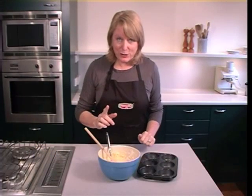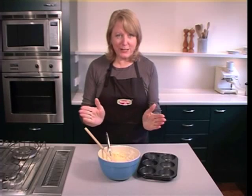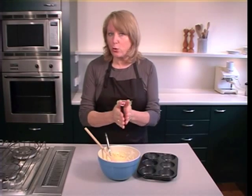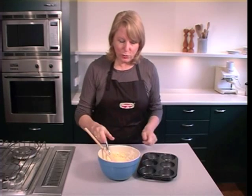Speed is the essence when you're making muffins. Once the wet ingredients and the dry ingredients meet, they start a reaction. The baking powder starts working — or the baking soda if you're using that — it starts working. So you need to work quickly.